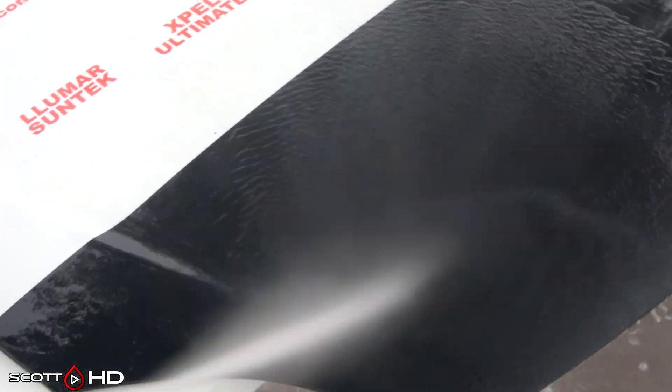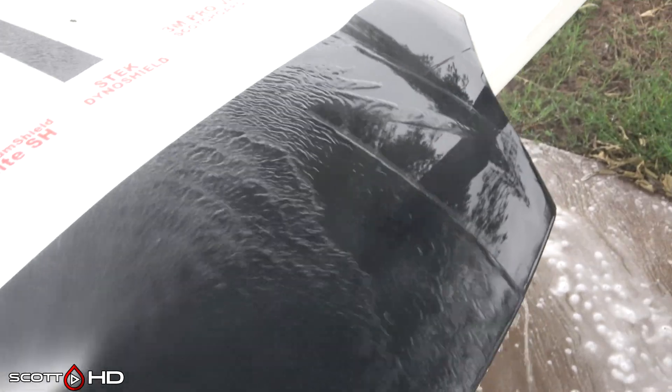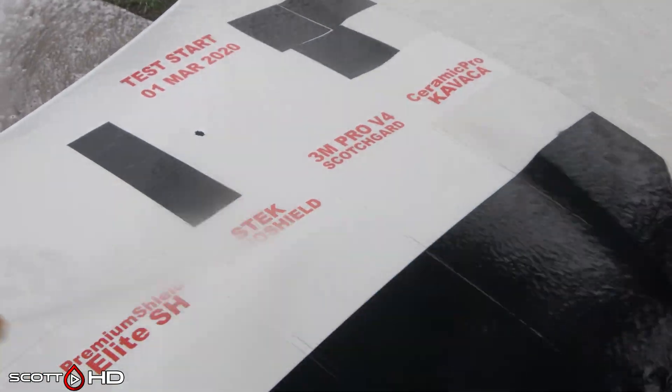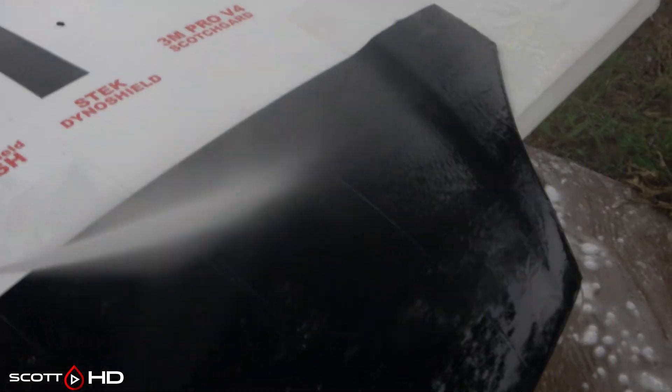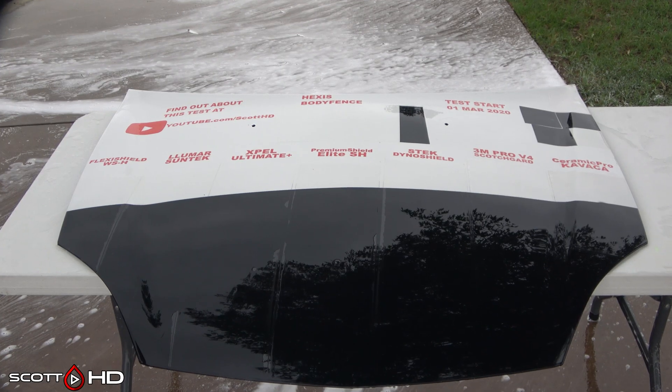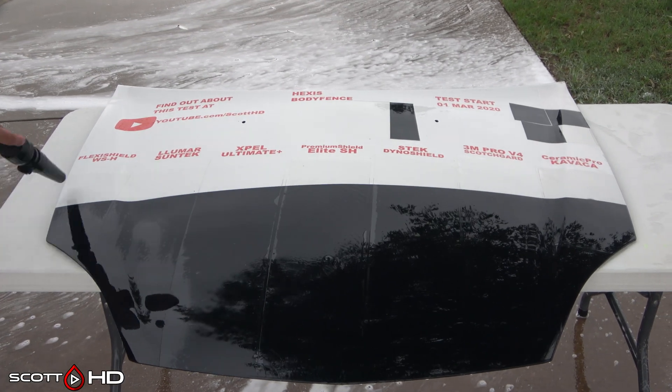Hydrophobics — not a single bit of it remains. If you go back and look at some of the other videos, it looks like somewhere around the five to six month mark is where the last of the hydrophobics died. We'll go ahead and dry it with our Metro Vac Master Blaster eight horsepower heated filtered air dryer.